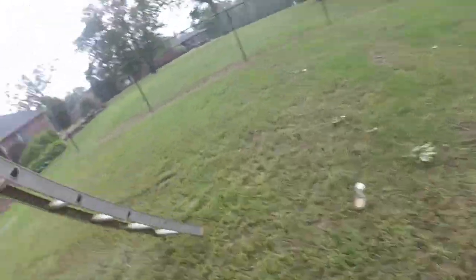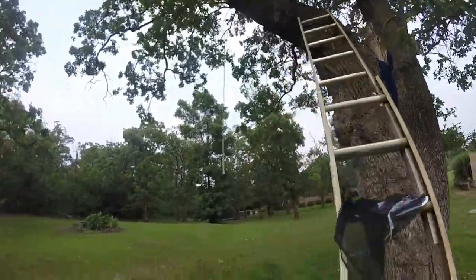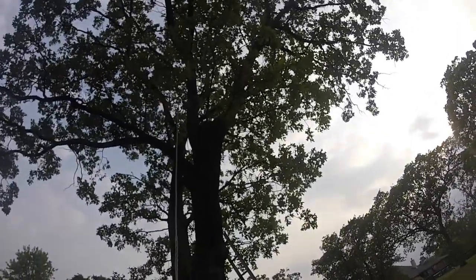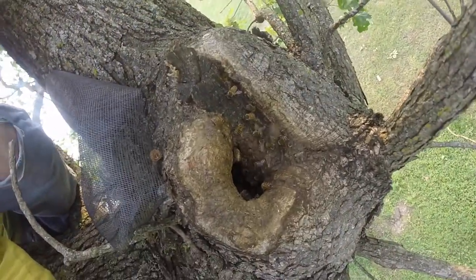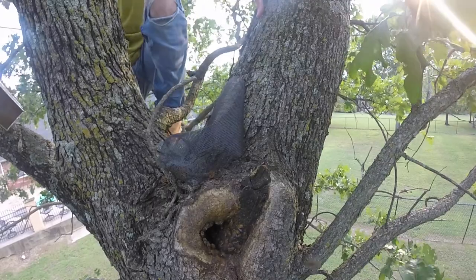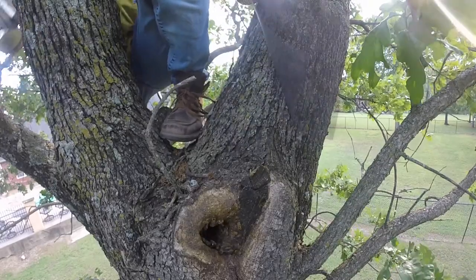Let me show you guys what we're doing here. We've got another tree entry point right there, and we've got to go up and put another cone up on a hole that they're coming out of up there. I think it's the same colony, but just in case it's not the same colony, we're going to put a cone on it. I'm going to climb up there, and then I'll probably start this video up again up there. Okay, now we're up in the tree. I'll show you guys where they're coming and going here. We're going to install the cone, just in case — otherwise we would just block this up.